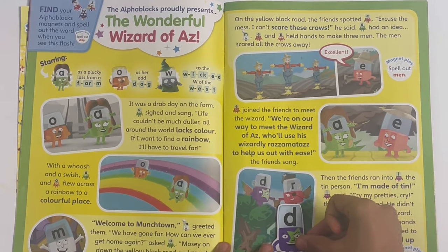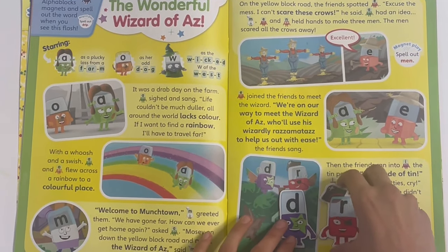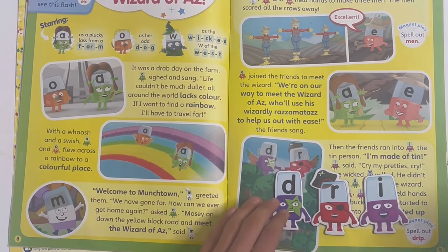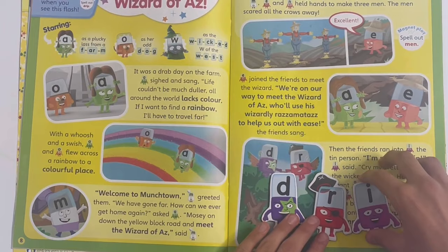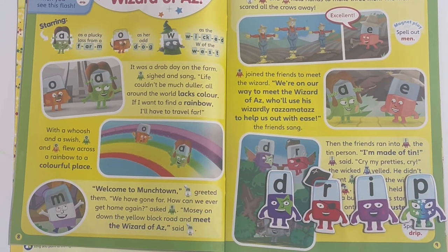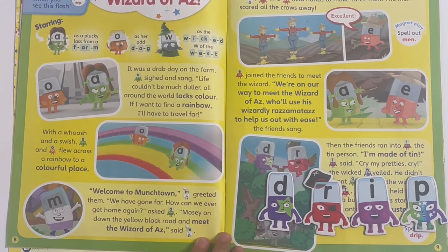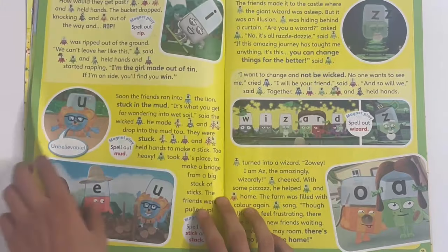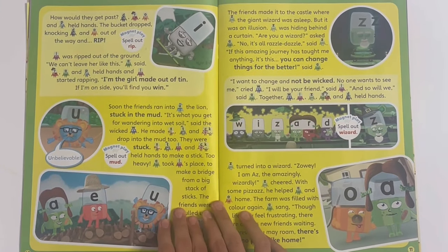So there's D, there's R, there's I, and there's P - D-R-I-P, drip. This is our first one where there's four letters in a word, and there's some more spelling on the next page of the story. Next I'm going to spell out rip.